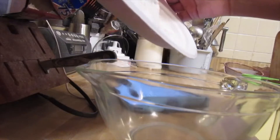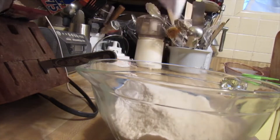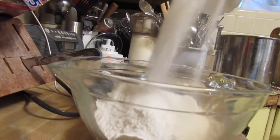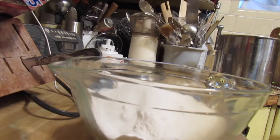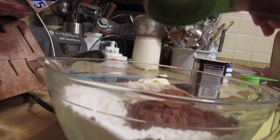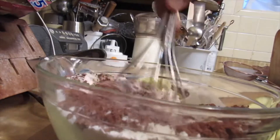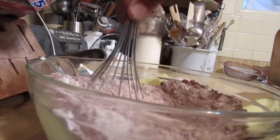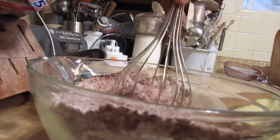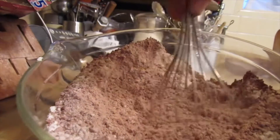Let's get started. I'm gonna use my all-purpose flour and just put it in a bowl, and then I'm putting my granulated sugar in there, and then my salt, my baking powder, and my cocoa powder. Then I'm gonna whisk that up — get it well combined, nice.